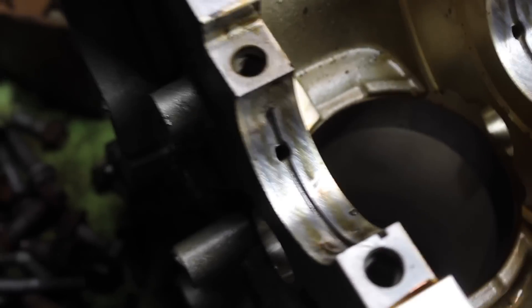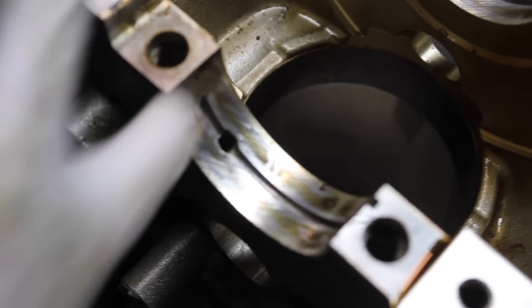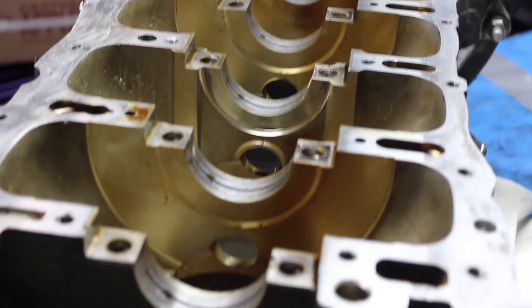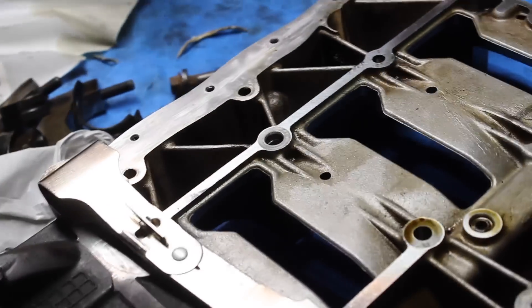This is where bearing number one would actually fit, but I'm not going to put that there because it's not that clean right now — just sediment on there. But yeah, that's where your crank sits. And that's my ladder — they call it a ladder probably because it looks like a ladder.